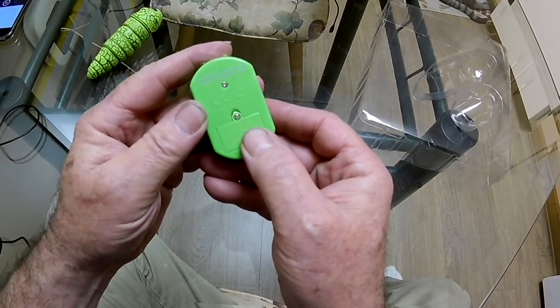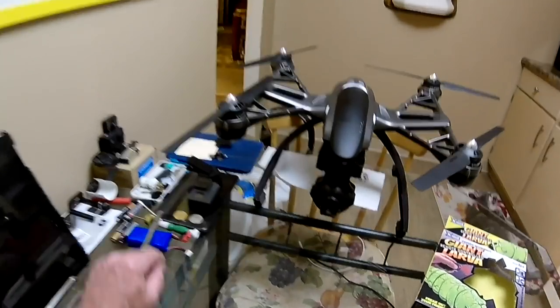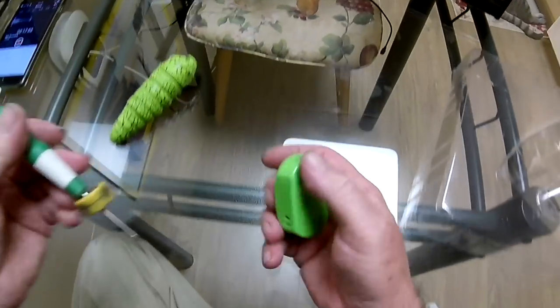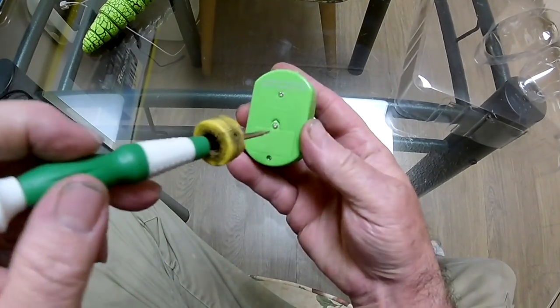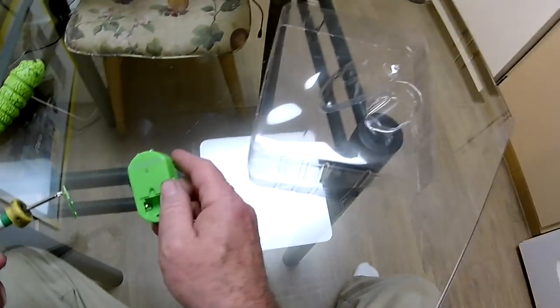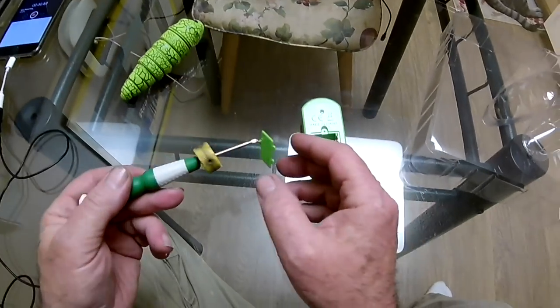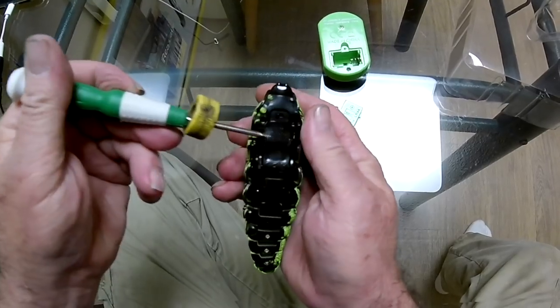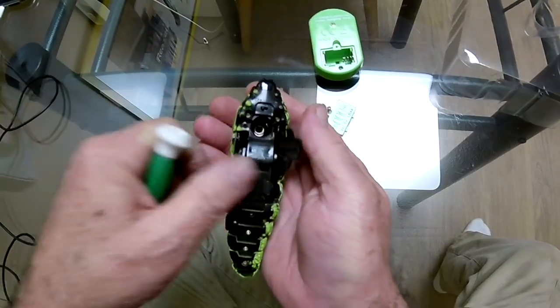Oh no, it's got one of them dastardly screws on there. Now I gotta go get batteries. Isn't that something. Of course they don't tell you how much work this thing is just to get it running.